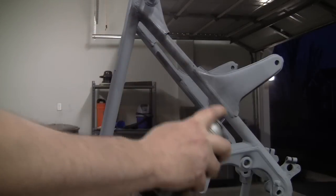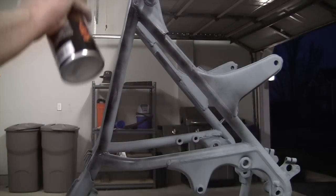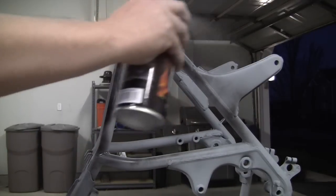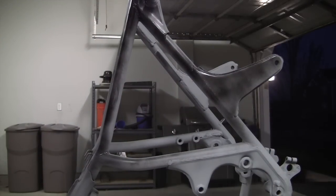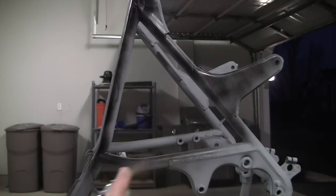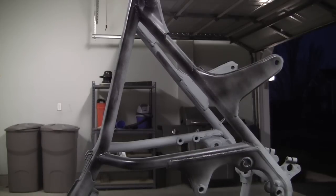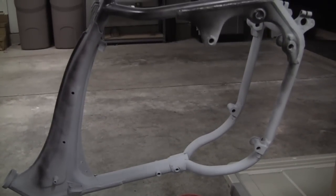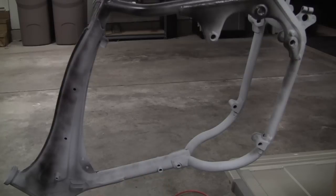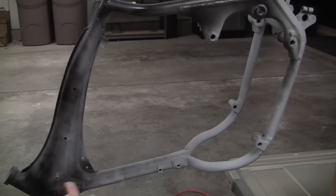It just goes on super smooth. For your first coat, you're just going to want to get kind of like a base coat. Holding it 10 to 12 inches away, we're just kind of barely covering everything — just enough to get a little bit sticky. Let me move the camera so you can see what I'm painting. By the time I get through this whole frame, I should be able to go back over it and put another light coat on. We'll just let this build up lightly.